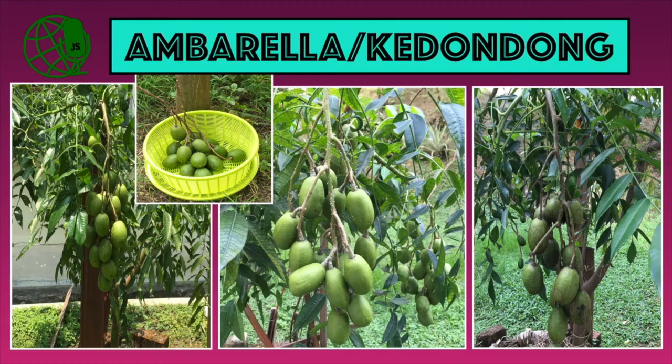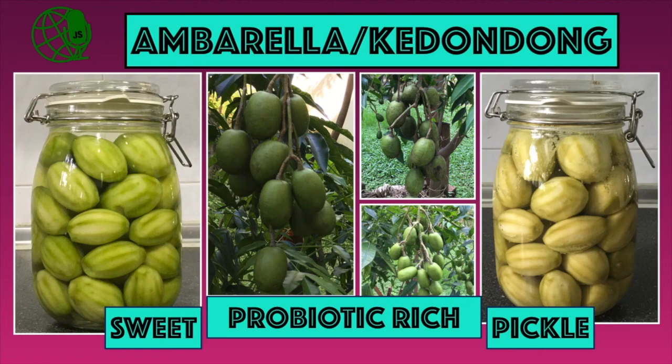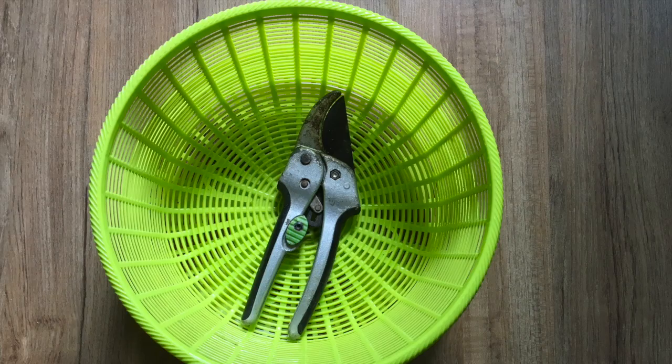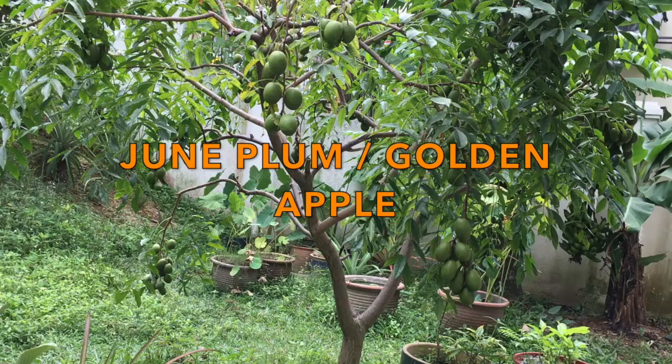In today's episode, Green World presents Umbarella Fruit Harvest and also how to make sweet Umbarella pickles. Hi friends, today I am getting ready to harvest my Umbarella, Kadondong, June Plum, Golden Apple, or whatever its name might be.